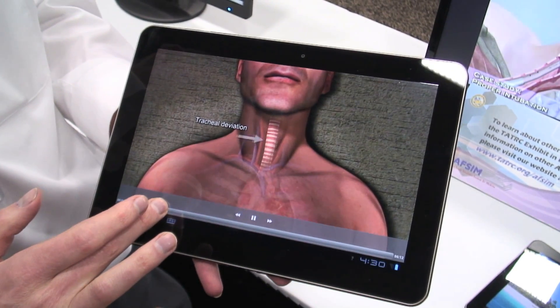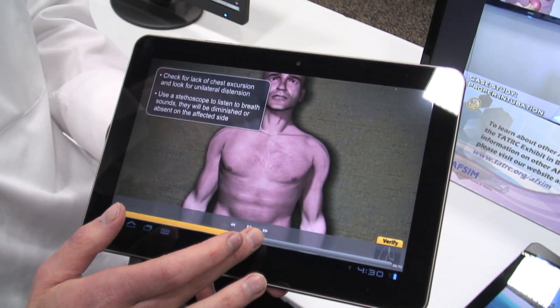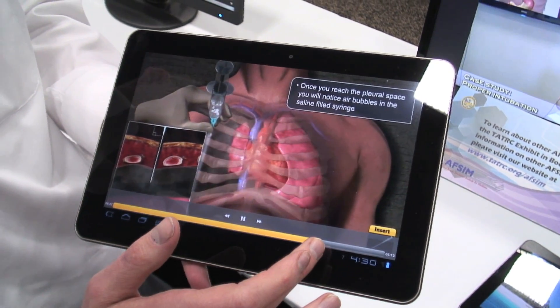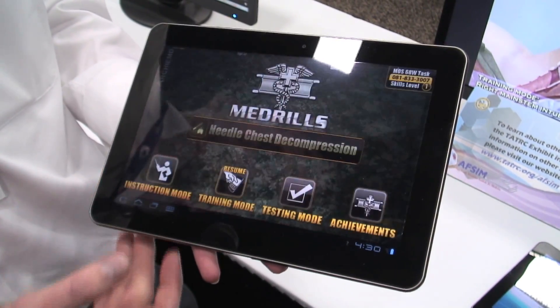Instruction mode is very straightforward. You see about the condition, you see the ways you can diagnose it, and then later on you'll actually get to the actual treatment. It's just a video — videos tend to be five or ten minutes long.